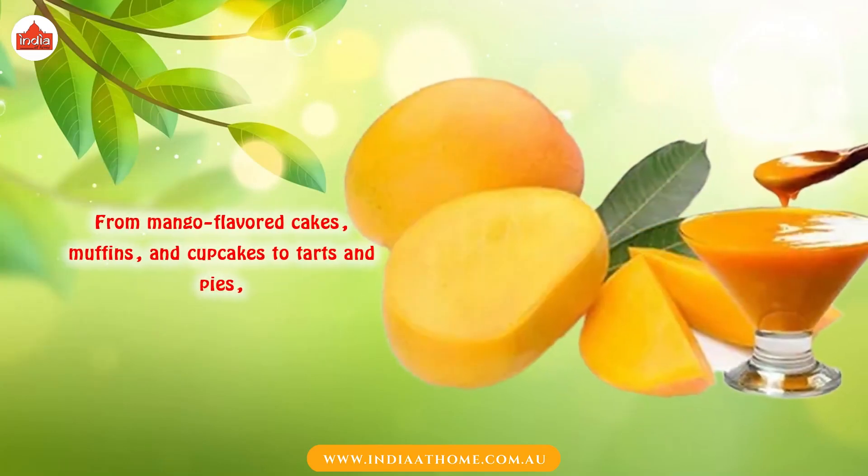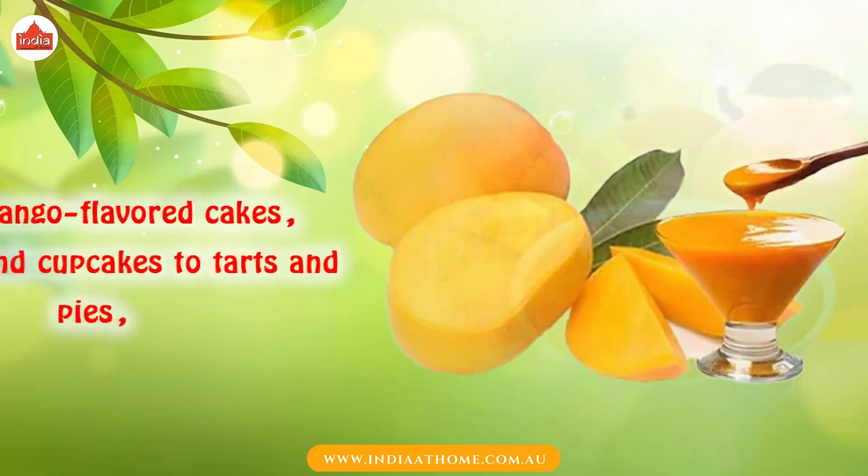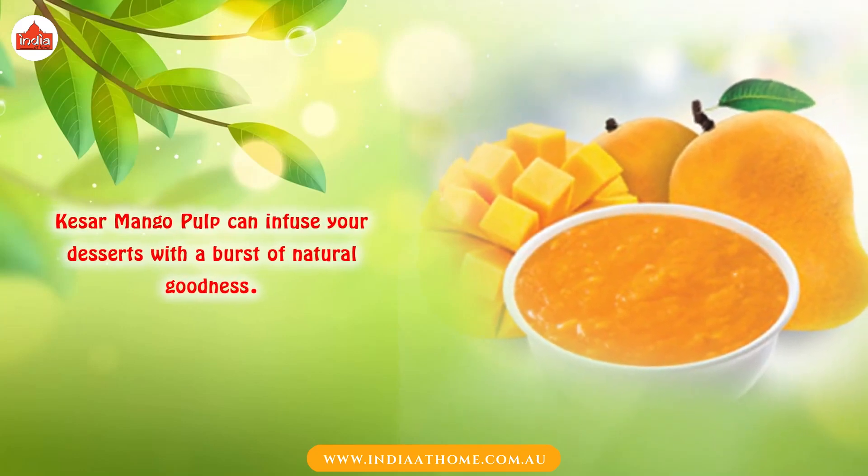From mango-flavored cakes, muffins, and cupcakes to tarts and pies, Quesal Mango Pulp can infuse your desserts with a burst of natural goodness.